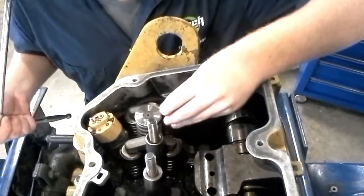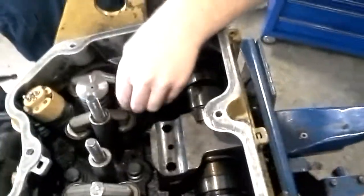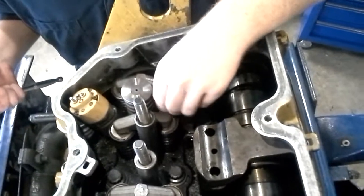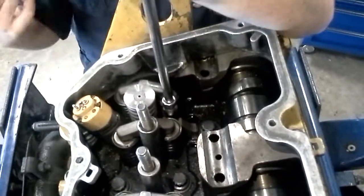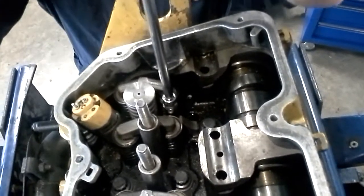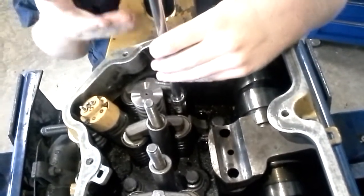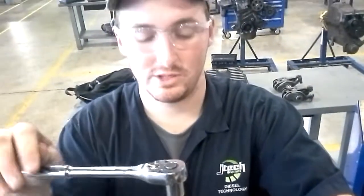Insert the injector bolt back in — finger tighten at first. CAT says to torque these to 34 to 48 foot-pounds. Make sure you're not using an extension, or else you're going to be under-torquing it. You want to use the spec.